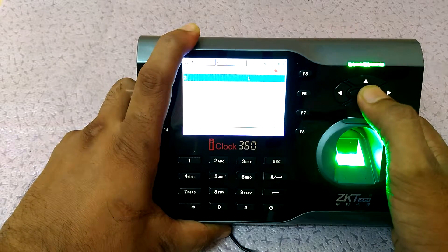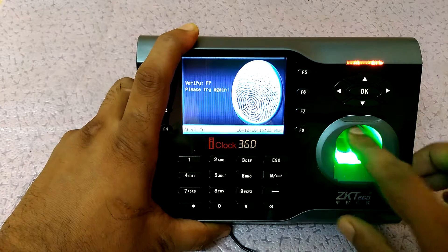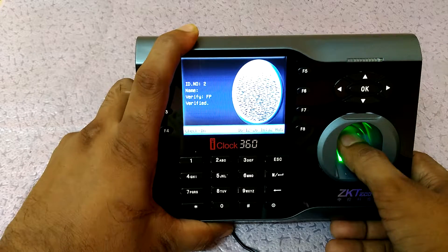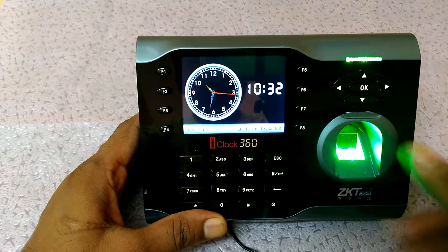Press OK to save. Previously it was a different finger, but now you can see I have the same ID number with my new finger replaced. Note that one person can add a maximum of 10 fingers in the device.